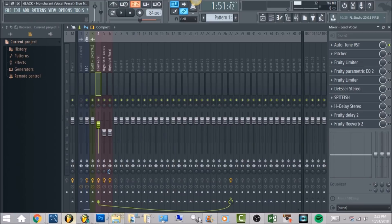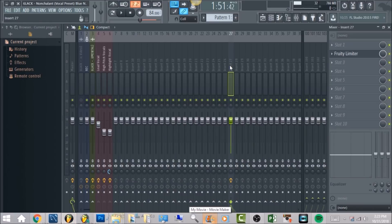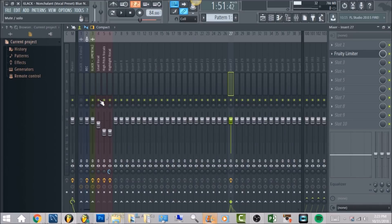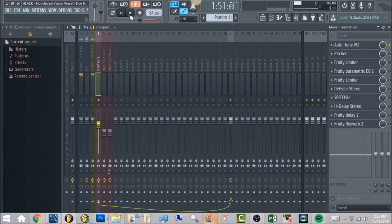Just to show you, this vocal is routed to another insert. I did that because all together when these harmonies are stacked I wanted them to be leveled at negative 6. So we're going to right click, just have that lead vocal, and we're going to play it.